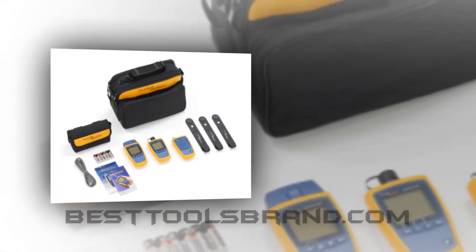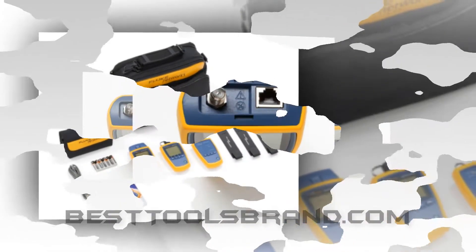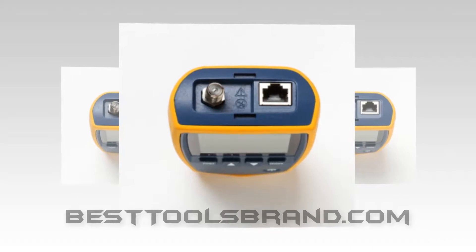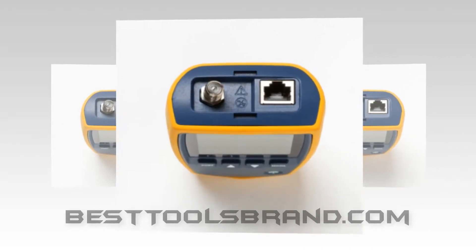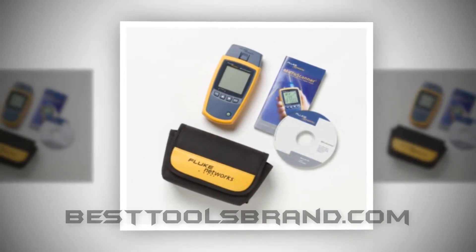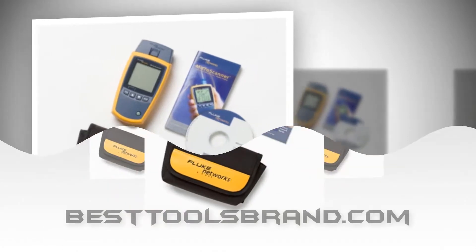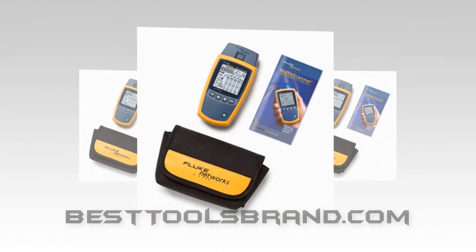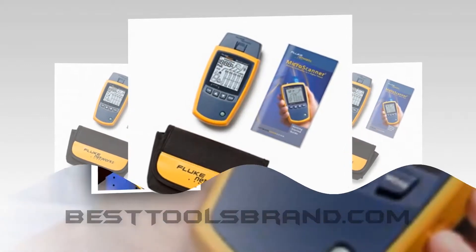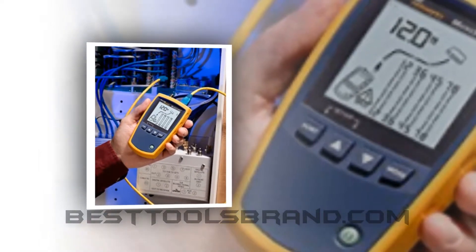BestToolsBrand.com presents the Fluke Networks MS2FTK Microscanner 2 Network Cable Tester and Fiber Tester. Our third choice is also a set of tools instead of a single testing tool. The Fluke Networks MS2FTK Microscanner 2 Pro Cable and Fiber Tester has every quality to be placed on top of this list, but we couldn't place it on top just because of high pricing. There is no reason you would disagree with us — yes, we are confidently and boldly stating this.